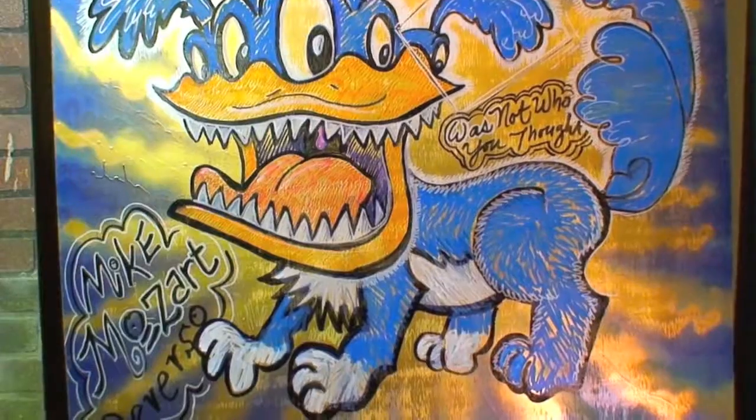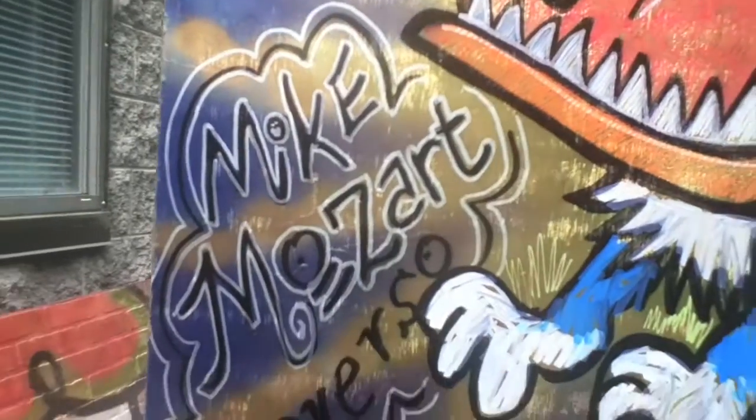It's a dog all the way down to its paws. And there's my signature — Mike Mozart Reverso. Do you know what happens to artwork after the artist dies? You should go for the old fat ones, because they're going to go first.